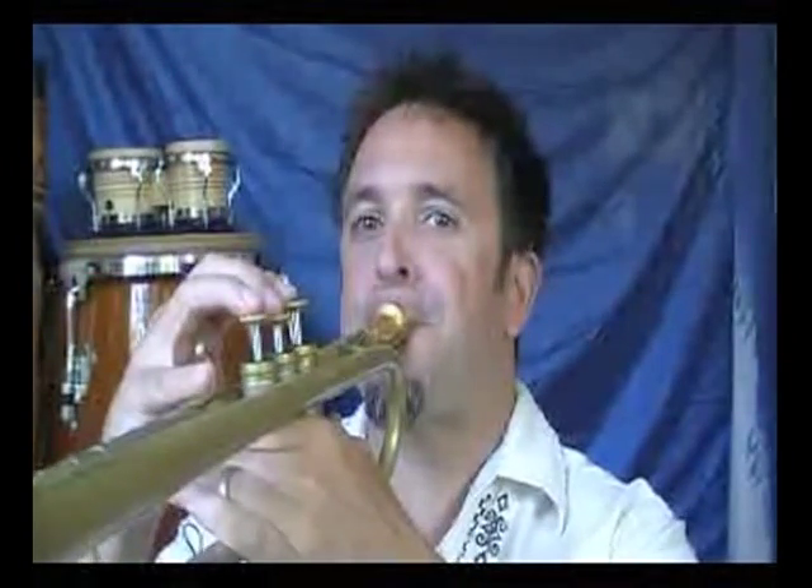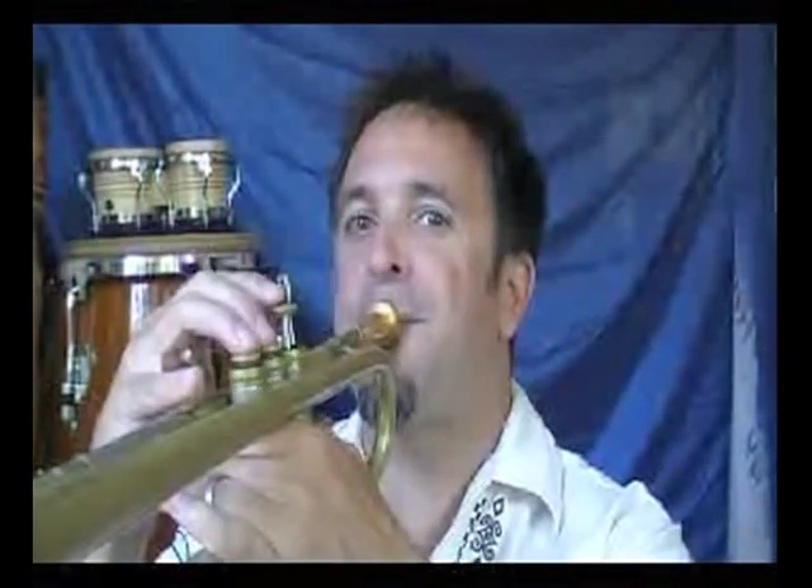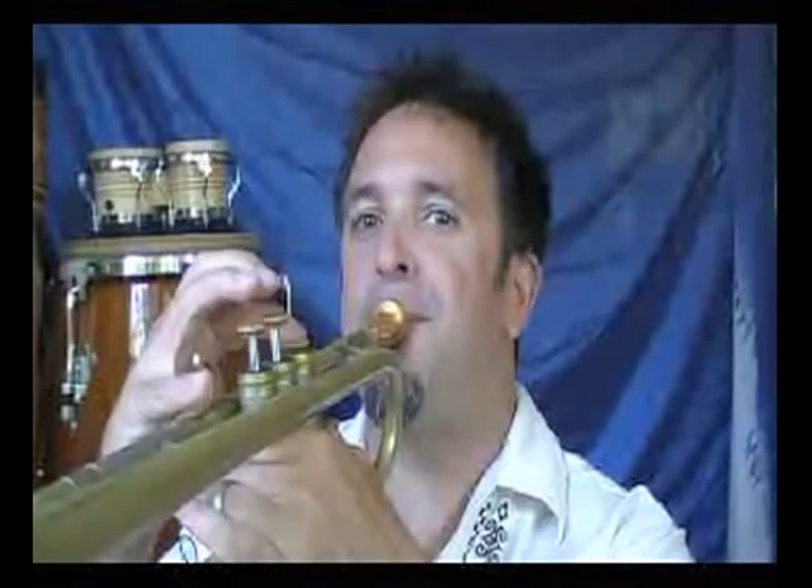Next up is the mode built on the seventh degree of the scale, and in this case that's a G. So this is G Locrian. So there's all the modes for the major scale. It's a good idea to practice those in all kinds of patterns in all keys — plenty to work on, so it'll keep you busy.